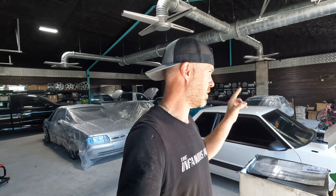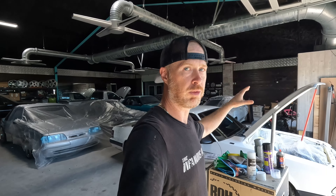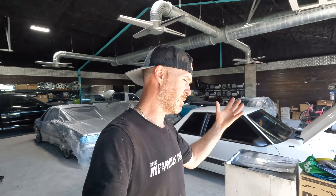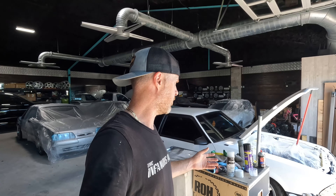If you guys saw the last episode, you would have noticed I showed you guys in detail how to prep and paint your engine bay with the engine still in the car. And at the end, I said here it is. I'm going to share with you guys a final product — a final unveiling of the car once it's all back together. But here's the reality.